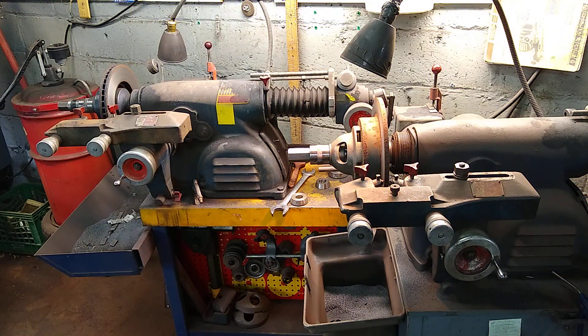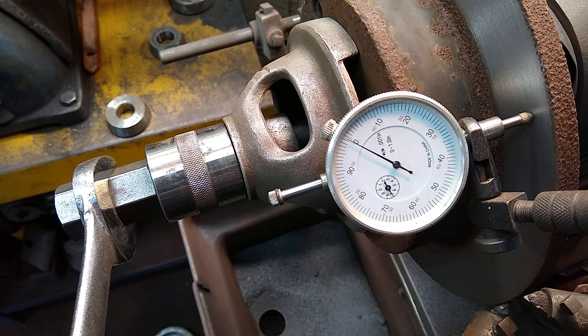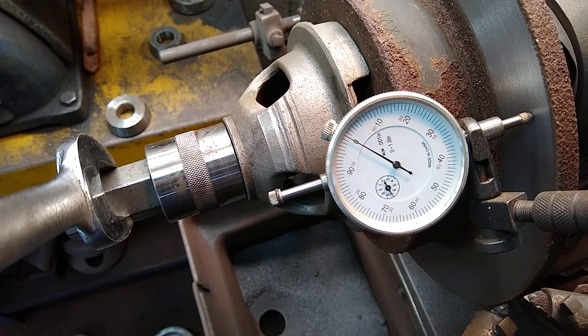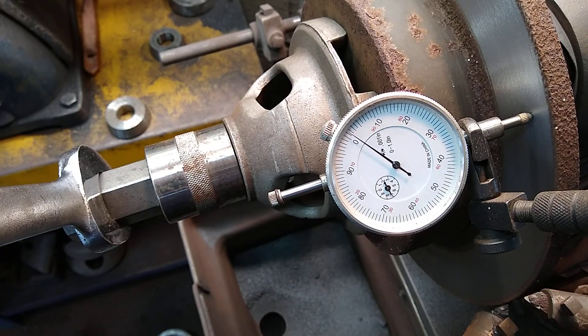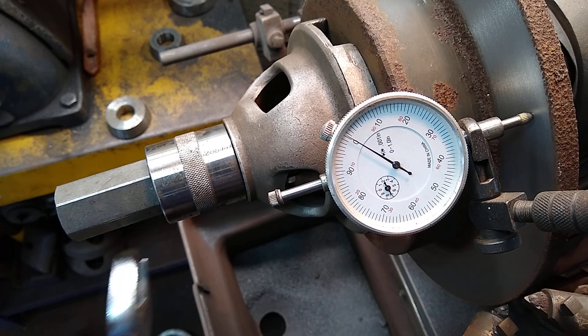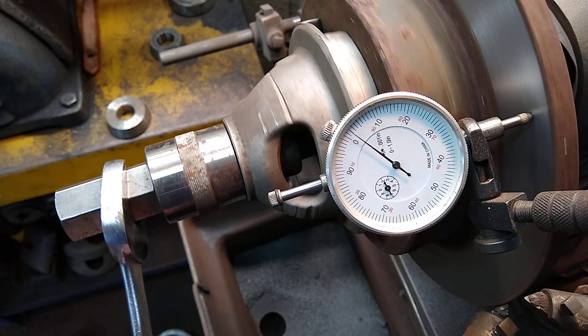We're going to take the measurement with the dial indicator to see what progress we have done. This is the 2008 RAV4 — you can see it is at zero. We're going to spin it and see how much runout we have. The maximum is 3000. Even taking into consideration there is still some minor debris from the cut, we should still be under 3000. It's reading 1500 to 2000 of an inch — you can see it moving. This is perfect — zero vibration on this car right now.